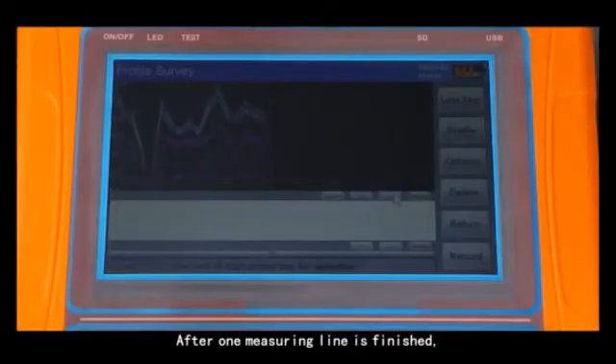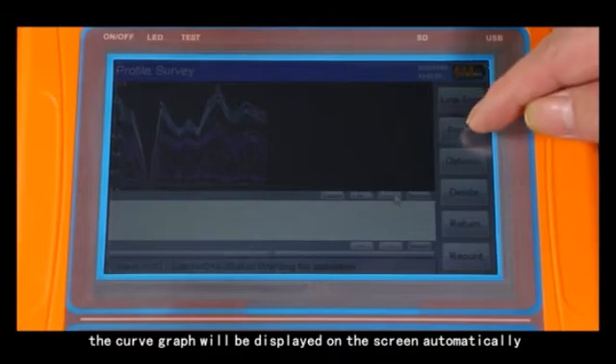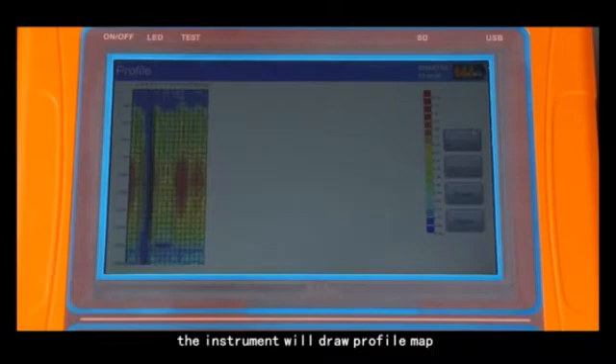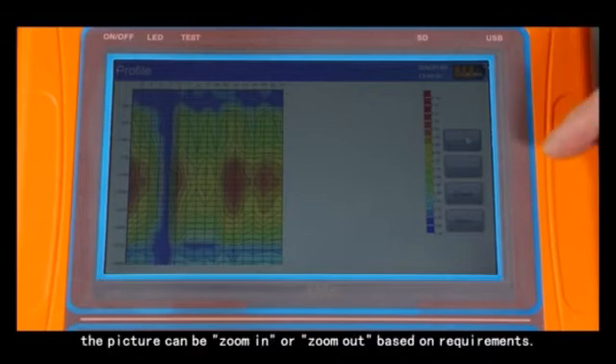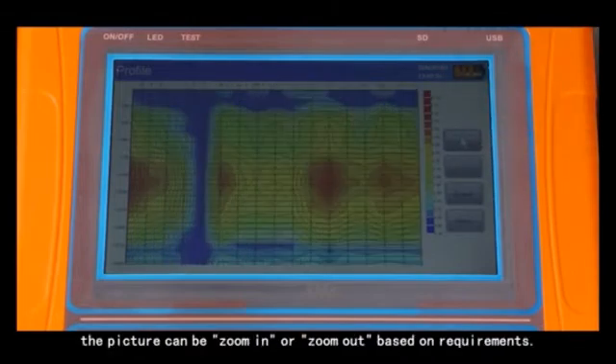After one measure line is finished, the curve graph will be displayed on the screen automatically. Click profile and the instrument will draw a profile map automatically. Click plus or minus and the picture can be zoomed in or zoomed out based on requirements.